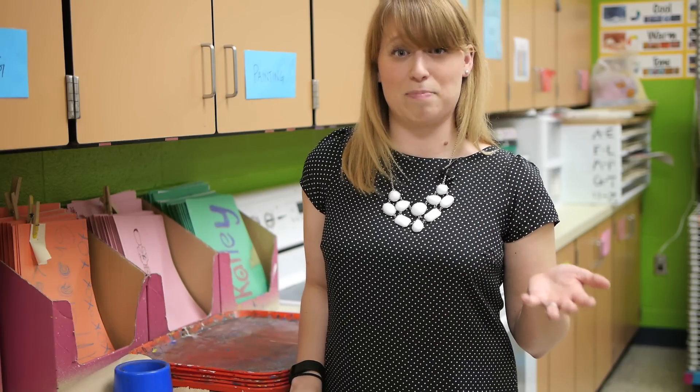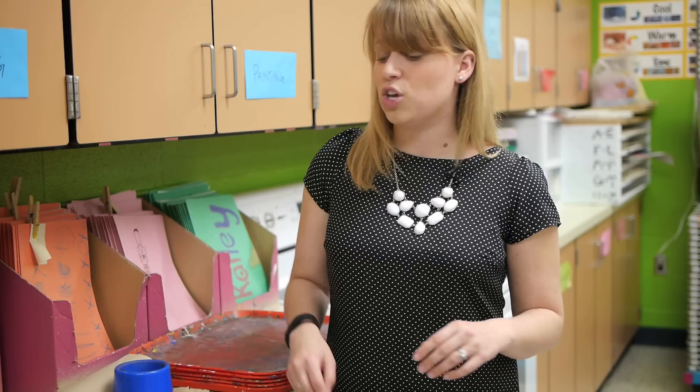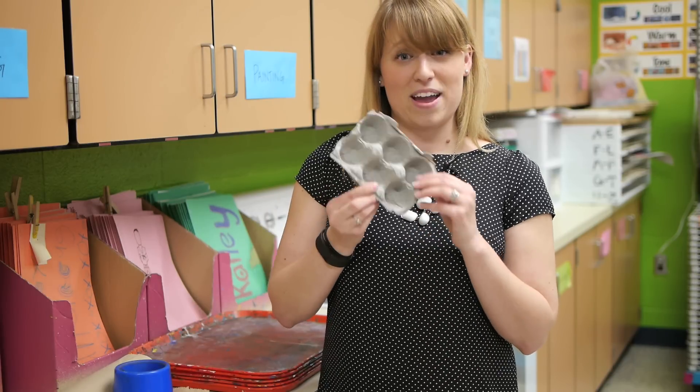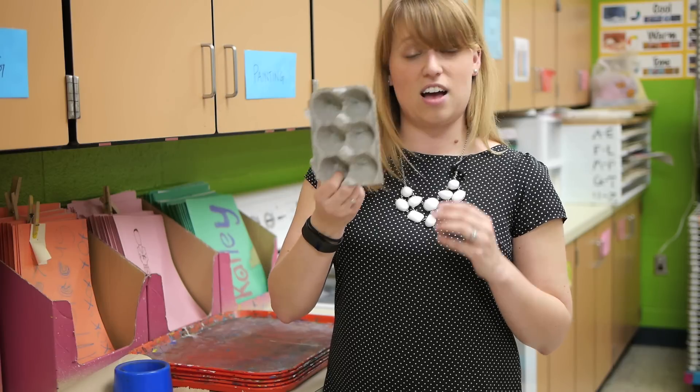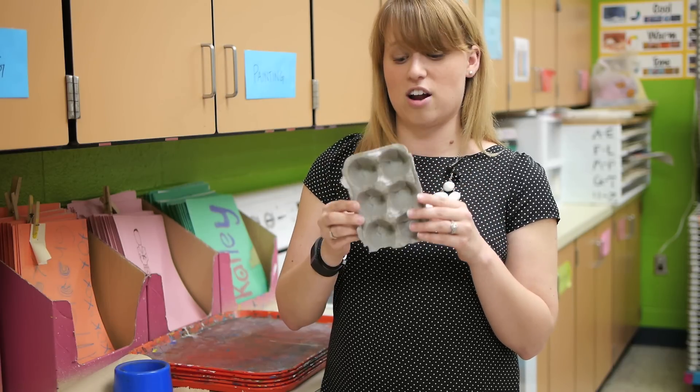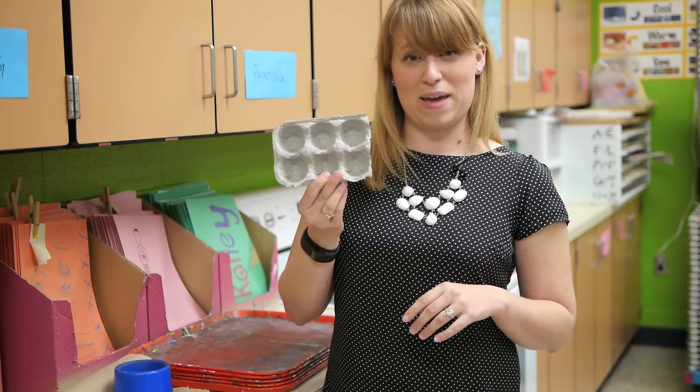I also wanted to use something other than a plastic palette to pass out paints. So I started asking my parents to bring in egg cartons that they had finished using, and I just cut them in half and started to use these to hold my paint in.